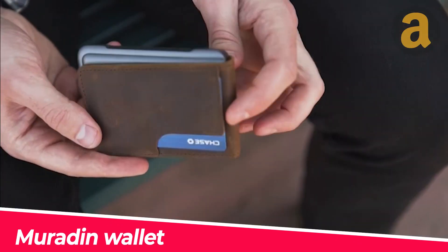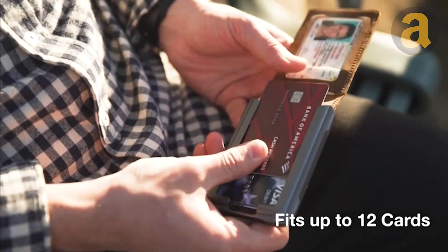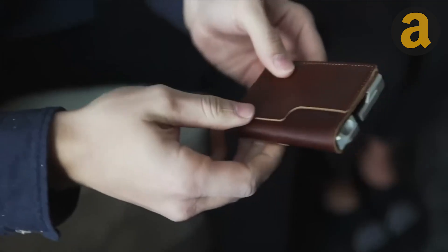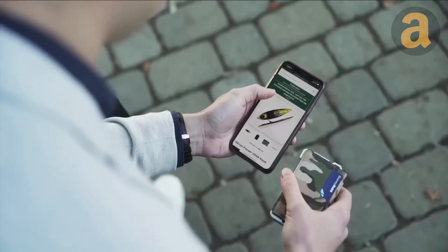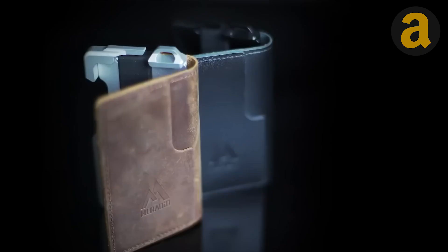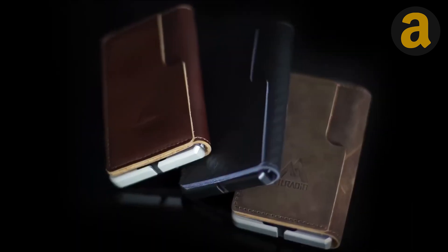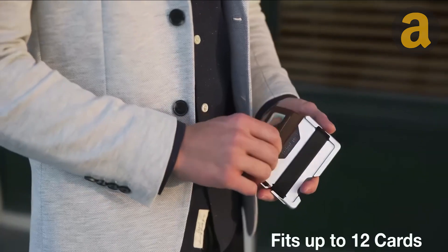The Muradin Wallet is a lightweight wallet made with an aviation-grade aluminum frame. It includes RFID blocking technology for added security. The wallet has a unique aluminum card holder held together by 10 rivet-style hex screws and can fit up to 12 cards. It also has an easy access window and a rubber band for holding cash.